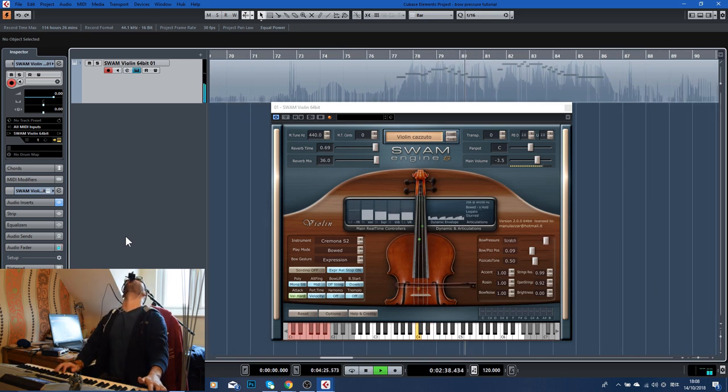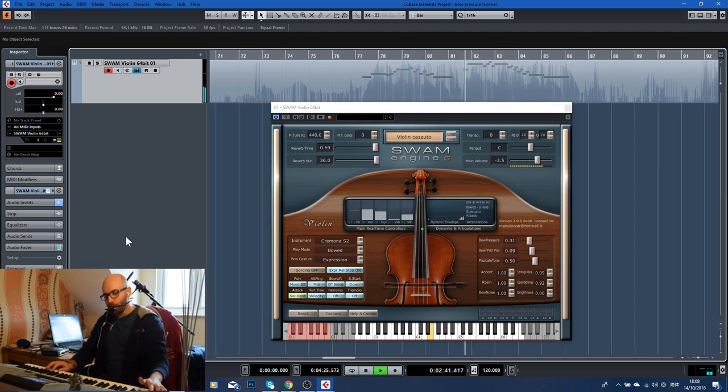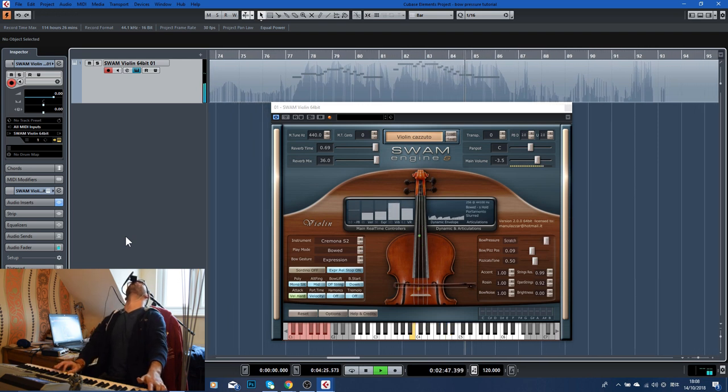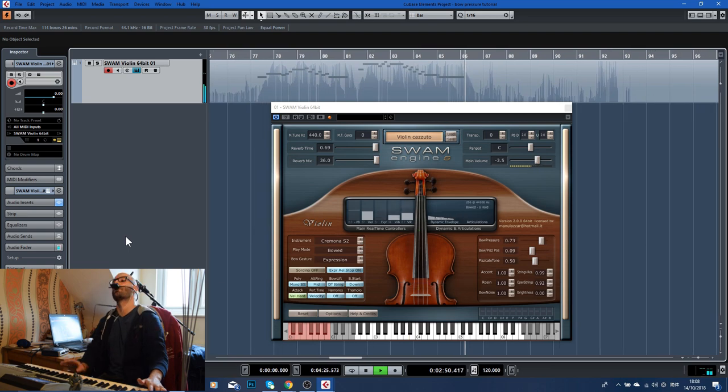All the way up. And there you have it — bow pressure all the way down, all the way up, in real time as you play. So what I'm going to do next is play a little improvisation while changing the bow pressure in real time, just for you to get an idea of how it works. I might not use much scratching, because you wouldn't normally use that much, but I'll try and go for as broad a difference in bow pressure as possible.